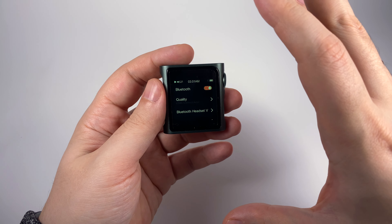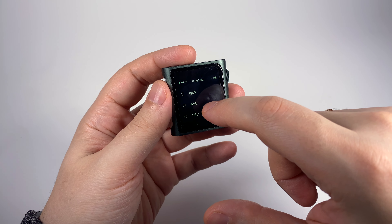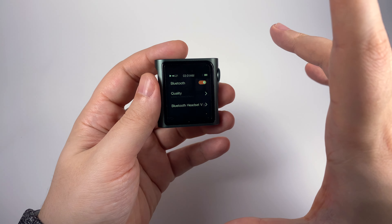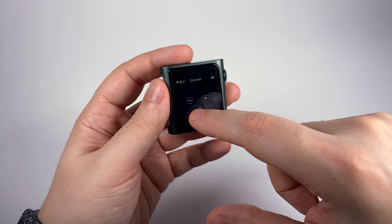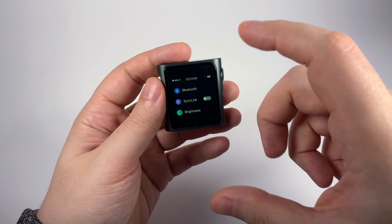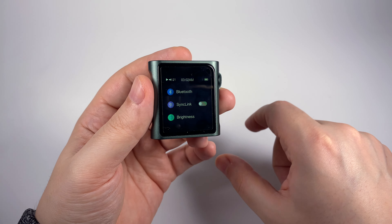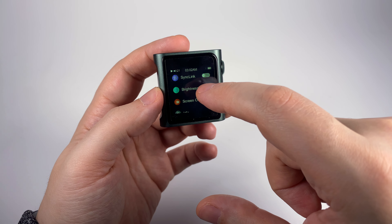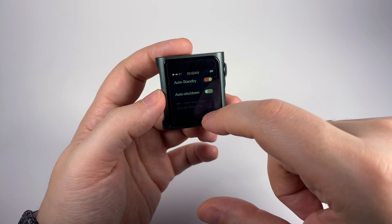System settings include media library updates and Bluetooth. Activating Bluetooth also makes it visible as a Bluetooth receiver. It supports aptX, AAC, SBC, and a bunch of LDAC codecs — but no advanced aptX codec family. You can also control Bluetooth headset volume and search for devices to connect as a transmitter. ShanlingLink is a great feature that connects it via Bluetooth to your Android smartphone to control playback — it doesn't work on iOS currently. Screen brightness, screen-off timeout, auto standby, and auto shutdown are also available. It's really efficient in standby and won't drain the battery fast.